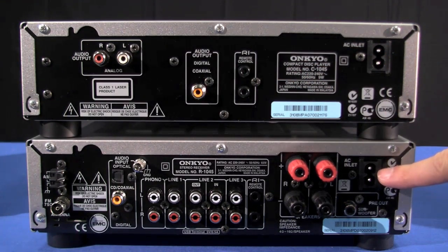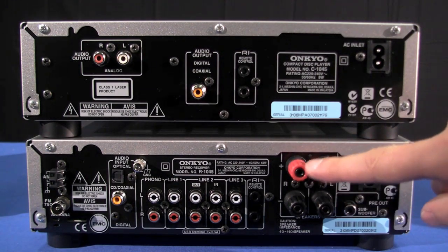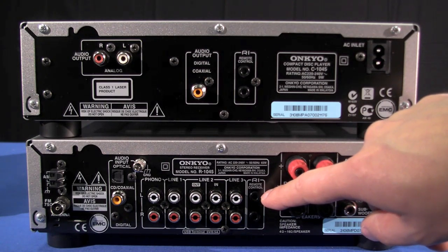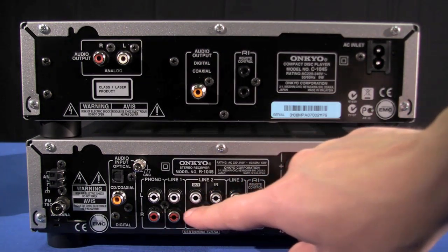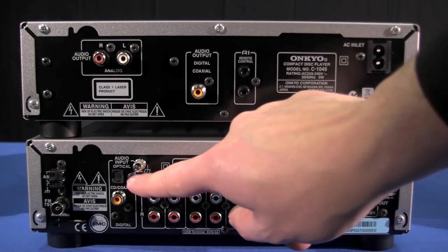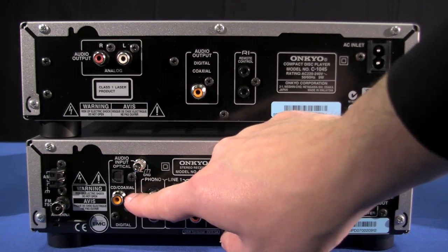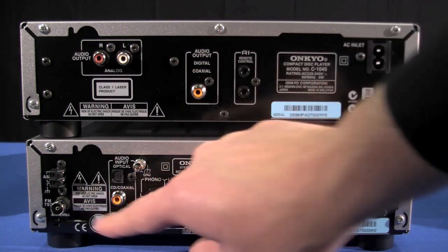And now we are going to cover the R1045 with the sub pre out, speakers left and right socket, the Onkyo control interface, a group of line inputs including a phono, a digital in, a coaxial in, and an FM aerial in.